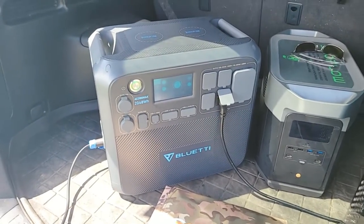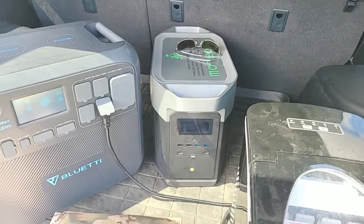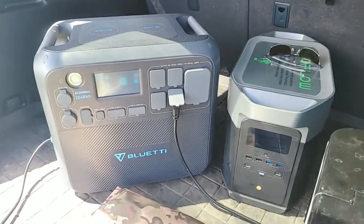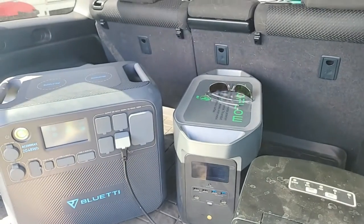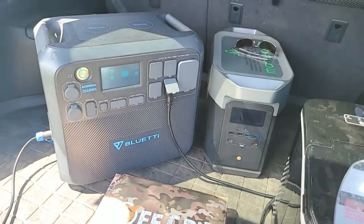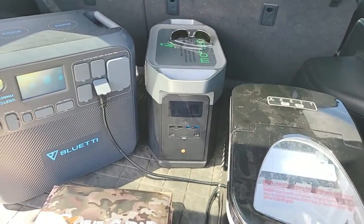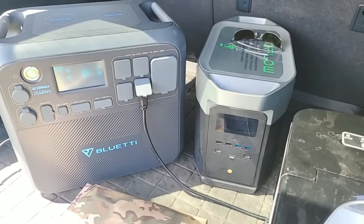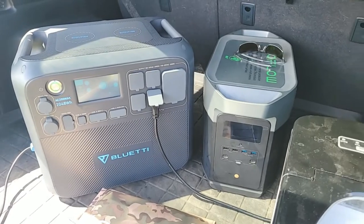They're both expandable — each of them can have additional battery packs added. The AC200 Max is 2,048 watt-hours; the EcoFlow Delta Max is 2,016 watt-hours — not identical but very close. Each of them can have two portable battery packs. Where I think the EcoFlow shines over the Bluetti — based on getting ready for rolling blackouts — is when you know you're going to have power from the wall or you're using a gas generator. The EcoFlow charges from zero to 100 percent in less than two hours, which is phenomenal.